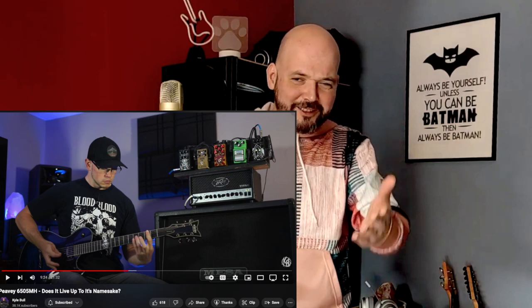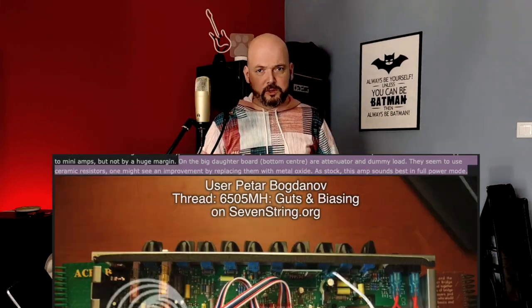This all started when I was watching reviews on the 6505 mini head — a review by YouTuber Kyle Bull, who makes amazing content. He was reviewing the 6505 mini head and said, 'I don't like the way this sounds when the power soak is engaged. I only play it at full 20 watts.' I watched a teardown of the 6505 mini head, and the guy pointed out the resistor. He said, 'This is a heavy duty ceramic resistor for the load — it's probably not going to sound good.' That's why I made this test, and now I understand why.